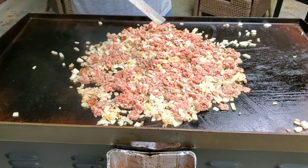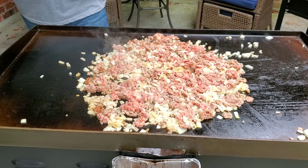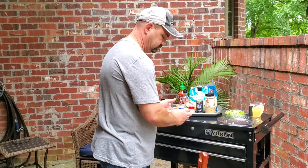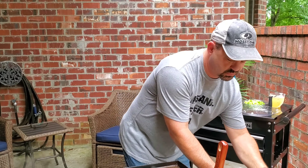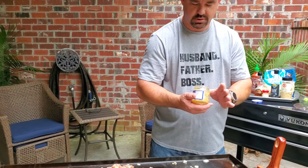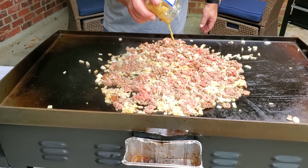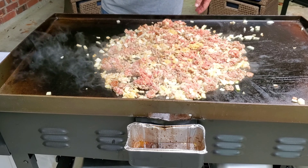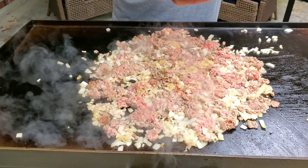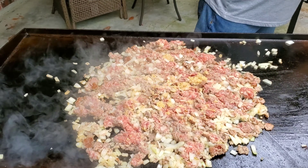Now we're going to let that brown a little bit. Some of the next ingredients we're going to be using is minced garlic — about a tablespoon and a half. That's about how much I've got left in this jar, so I'm just going to take it all out. You'll go through this stuff pretty quick — almost every meal I make, I use garlic.